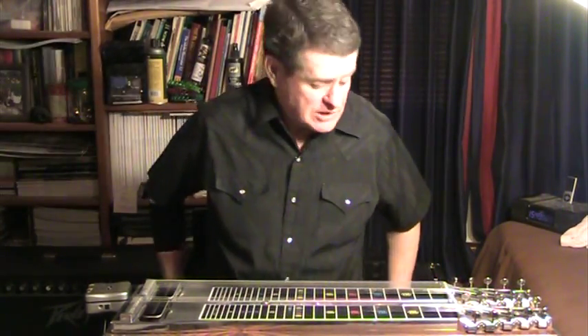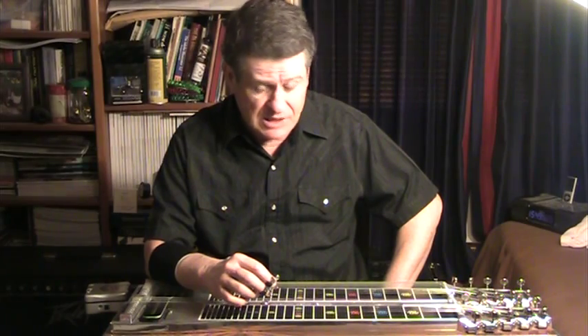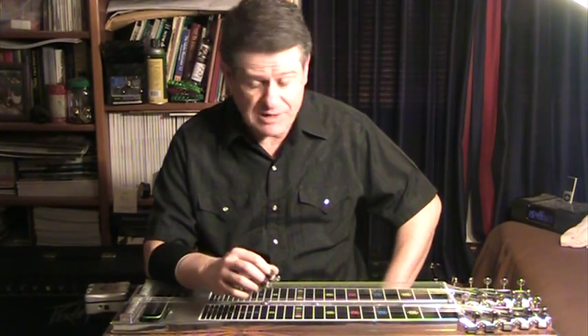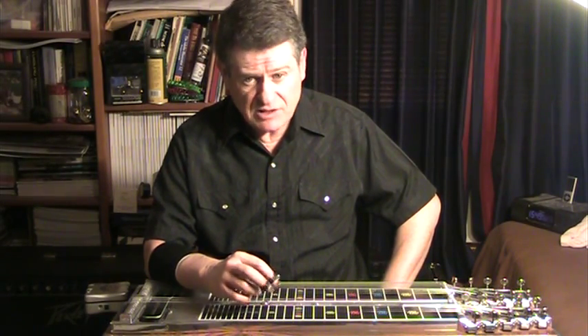Hello, this is Paul Sutherland coming to you from Placerville. This video is a little different than all of the others I've done before because I'm not really going to show you specific licks or patterns on the fretboard. I want to talk about a tuning issue and how you fix it with a compensator.